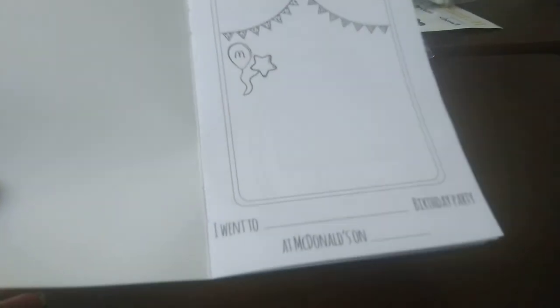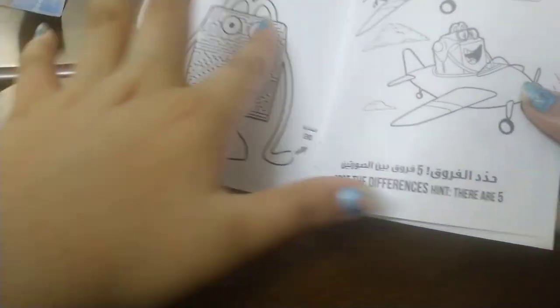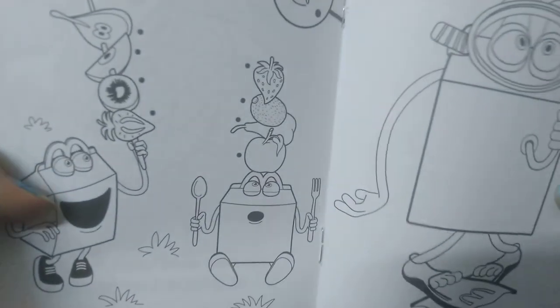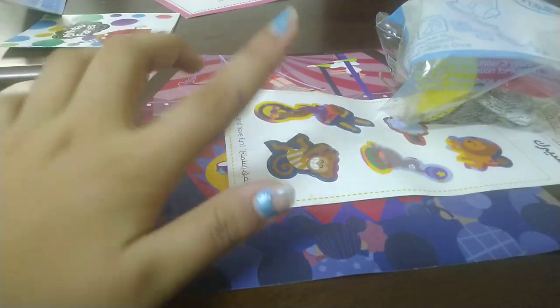You can fill in like 'I went to Zane's birthday party at McDonald's on 20th October.' Then there's a maze — help Happy get through it — and a spot-the-differences page, and a coloring section. There are five activities like that, plus connect the fruits. There's also a cute picture of Happy stuck in a drum. Most of the book is coloring. Comment below if you want me to color one of these live for you guys!